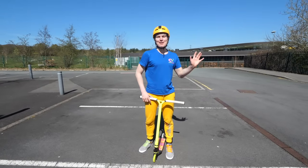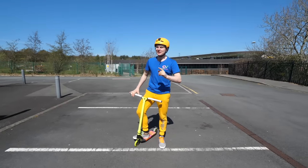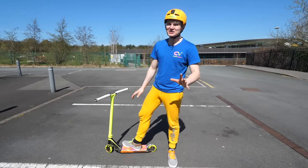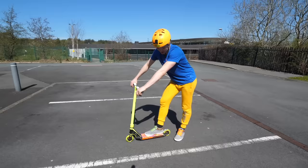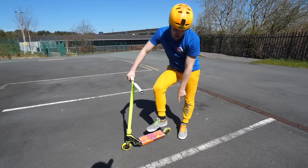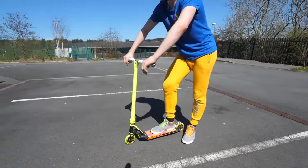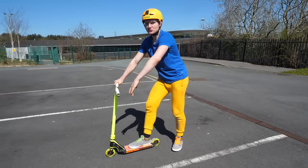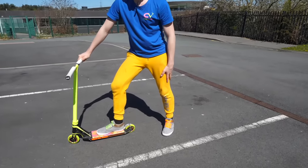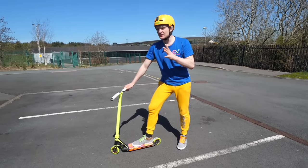Trick number five is one of my favorites — it's called manual, specifically one foot manual. One foot manual is actually a lot easier than it looks. The key is you place your foot as far back as possible, but don't press on the brake. Put it right here, lean back just a little bit, and use the other foot to balance out. You have to ride a little bit quicker and balance as long as you can.